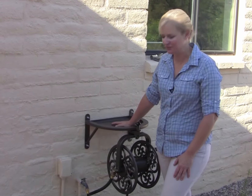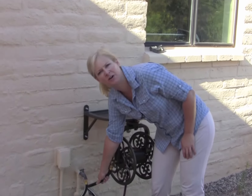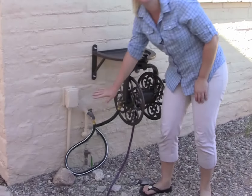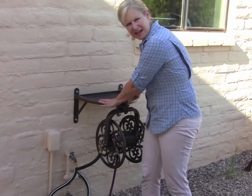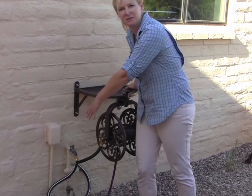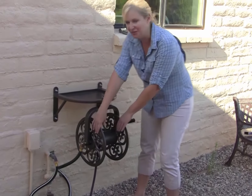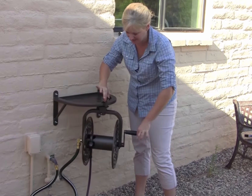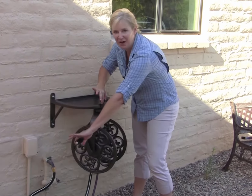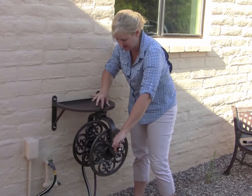Now that we have the Navigator installed, I can show you some of the really neat features. First of all, it comes with this leader hose. There are washers in each end of it, so you don't have to worry about leaking. You can put the Navigator anywhere within a few feet of a spigot, which is really nice. The big thing here is that the hose reel rotates. You simply lift up on this, and it turns. It'll go 360 degrees, and it locks in place in eight positions.